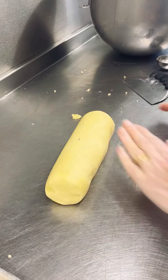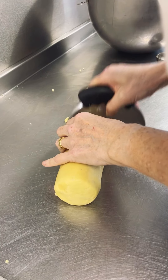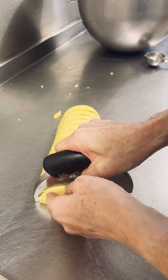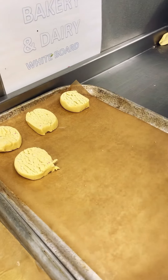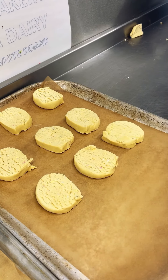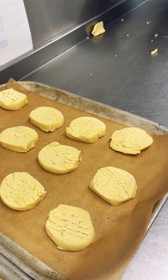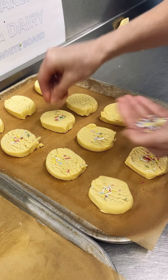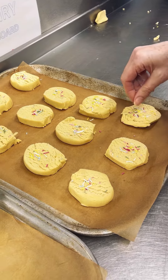That's about the correct thickness. These are going to be about 70 grams. I'm going to try different ways of putting them on the trays just to see how they all compare. Doing this method, I think, is the quickest way, and I'm putting a few sprinkles on. The children with allergies, apart from gluten, can eat these because the chocolate drops are cold.